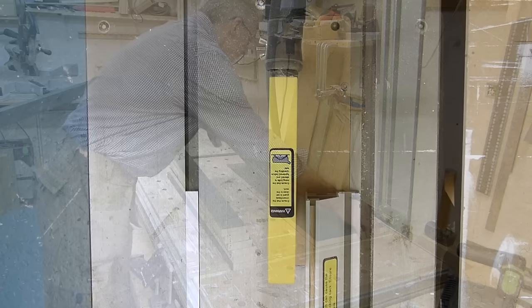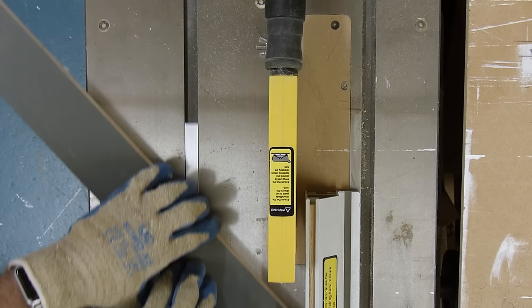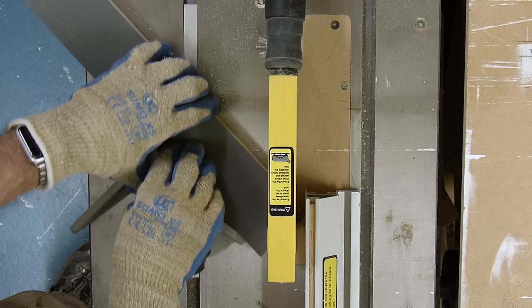I'll confess I'm not a huge fan of table saws and don't use them much. I keep this one here just to do stuff like this — narrow rips and putting points on things.